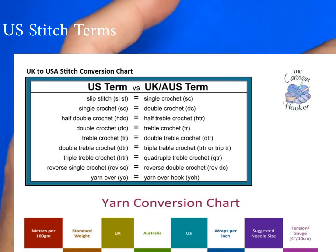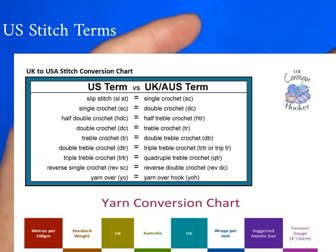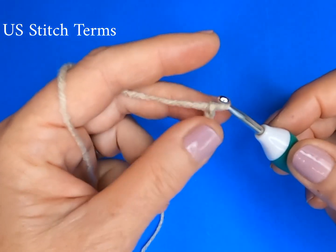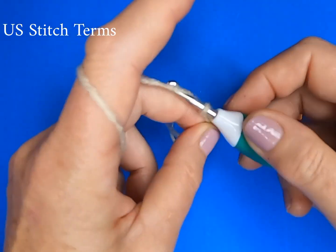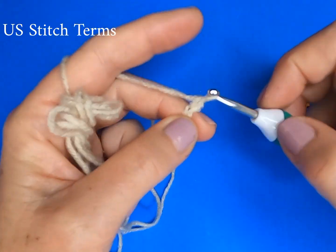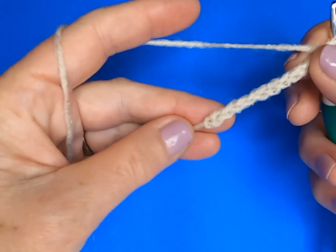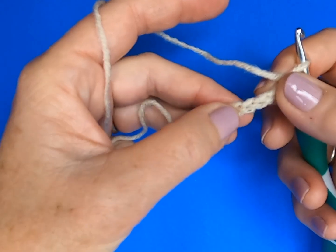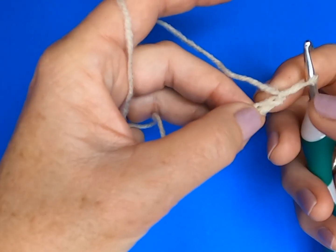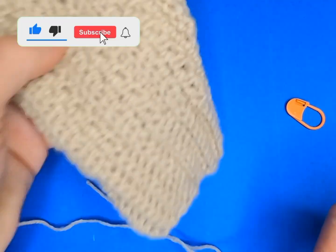If you are not sure about those, there is a conversion chart in the pattern from UK/Australia to US stitch terms. We're beginning at the bottom end of the glove — the cuff — and we are working the required chains for the length of the cuff. If you're a beginner crocheter, getting your chains nice and even is an important step in learning to have your tension right so that your chains are all the same size. I'm allowing for 10 chains for the length of my cuff.